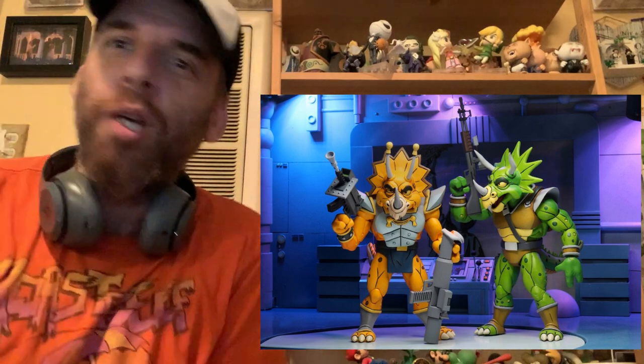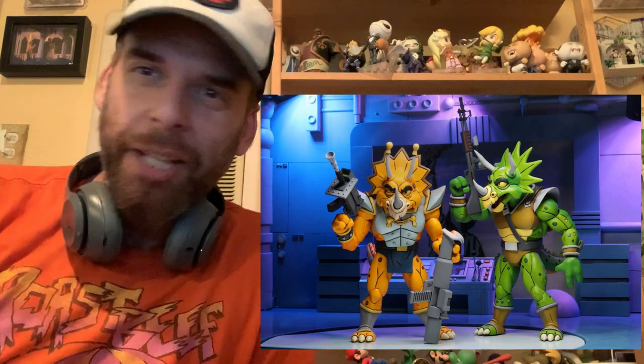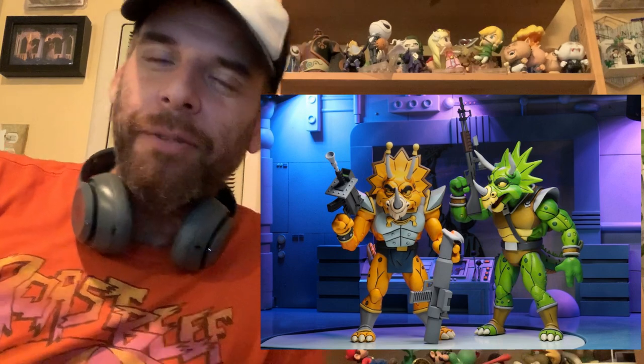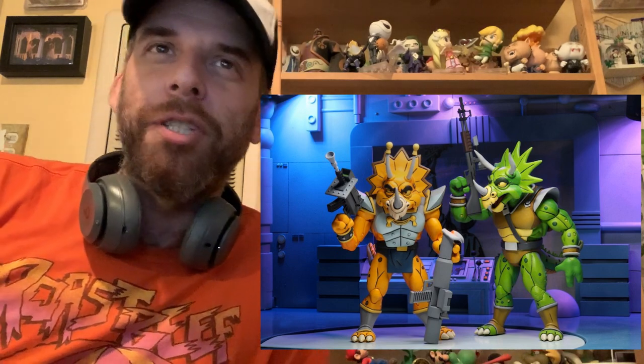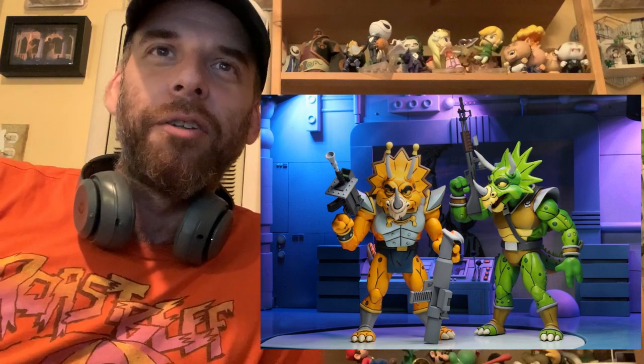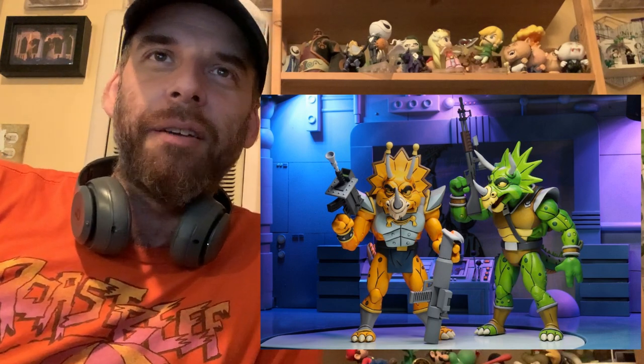I didn't know this, but I guess the Triceratons are like the oldest Mirage Comics creation — even older than the Ninja Turtles — but they only appeared in one episode of the cartoon, which is interesting. The gun is so unique and different, and then you have the little assault rifle. They're ready to kick ass.